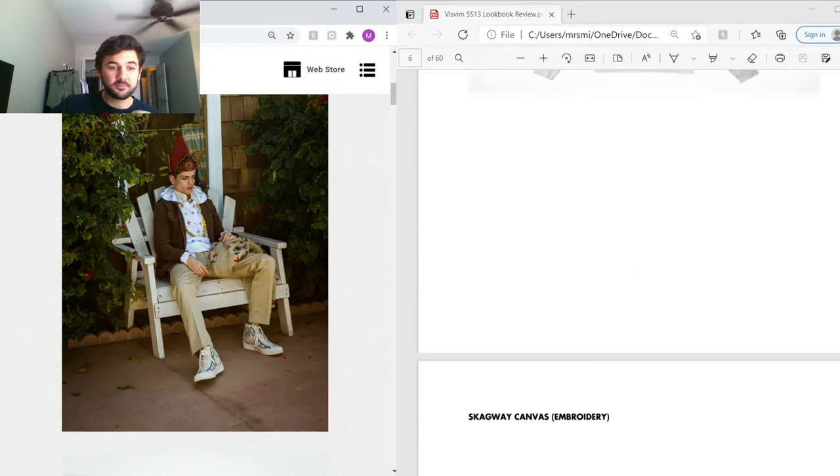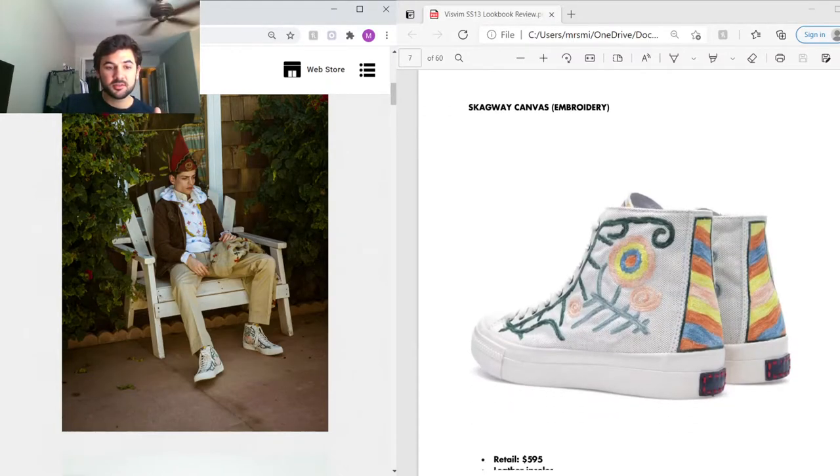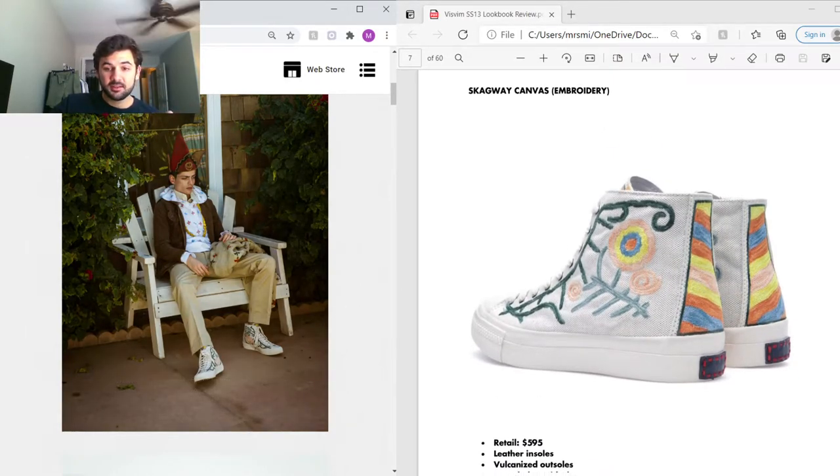He's also wearing typical khaki slim chinos. On the feet are one of my favorite Skagways they've ever made — typical Skagway construction with leather lining, leather insoles, vulcanized outsoles, and EVA Phylon midsoles, plus hand-stitched detail. The only difference with these is they're hand-embroidered on the back with really nice color blocking and embroidered flowers throughout. I really love those Skagways.